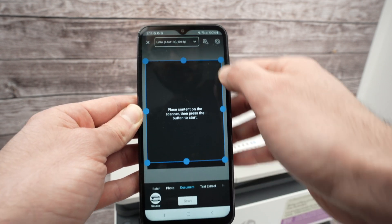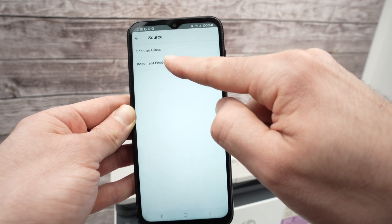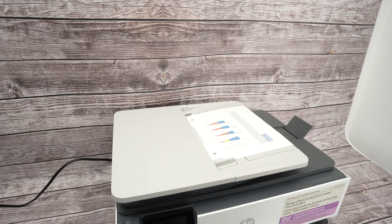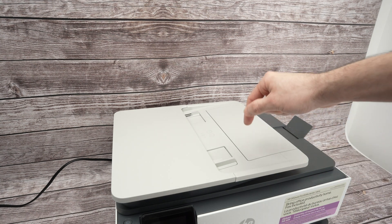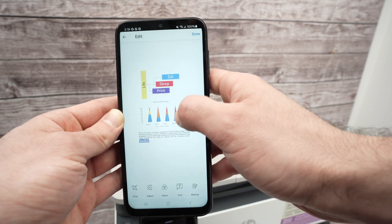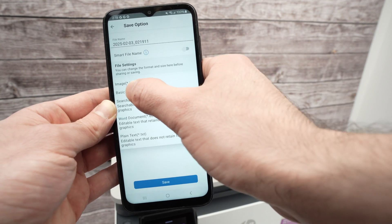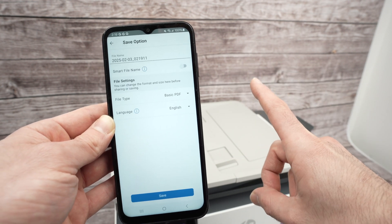Go down, select Printer Scan. The only difference here is that under Source you select Document Feeder instead of Scanner Glass — that's the only change. Go back and press Scan. The printer will take each page automatically, one by one. Important: remove any staples before scanning or it will jam. You'll get all pages listed — you can scroll through them. When saving, make sure to select Basic PDF so all pages are combined into one single PDF file.